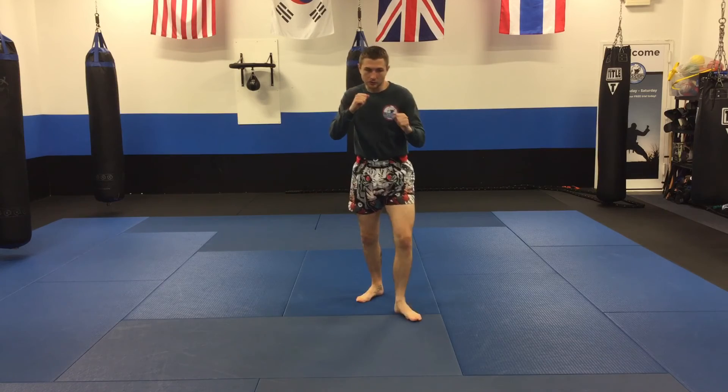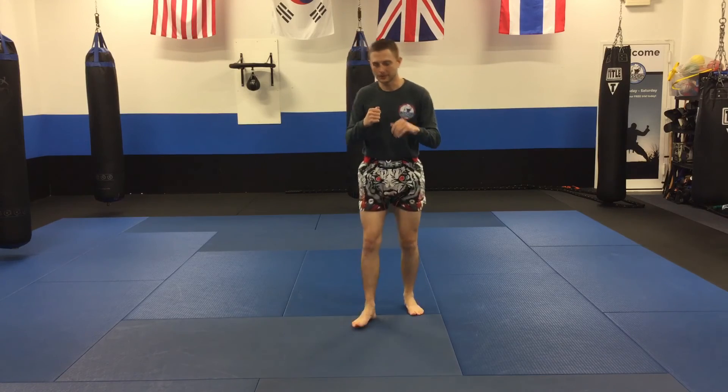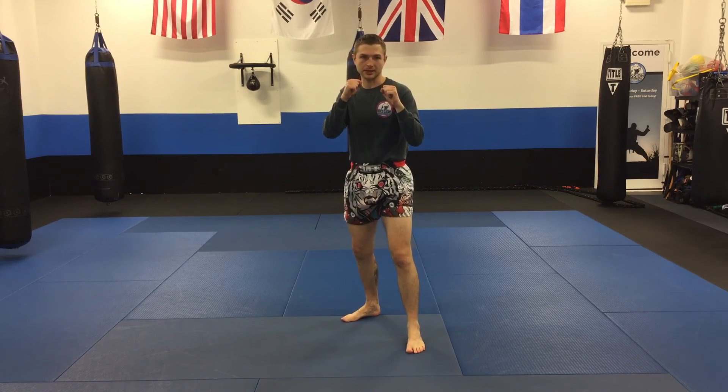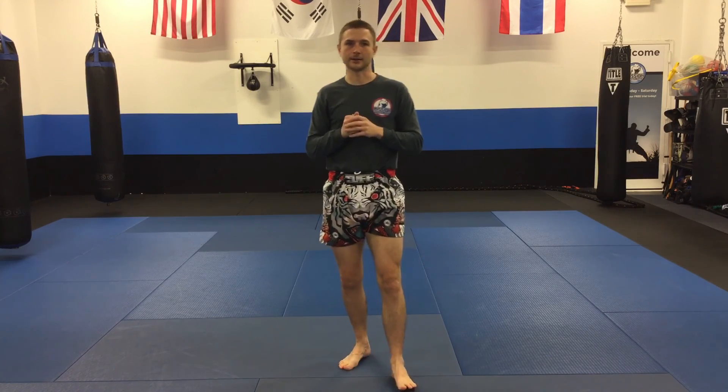You can do a big stepping kick, and you're gonna need a lot of distance for that, or you can do the switch kick. Be careful with the switch — make sure you're in balance the whole time, and make sure you get back to your stance. Practice those footworks, practice those kicks, and I'll have another video for you to work along with a little bit later. Thank you.